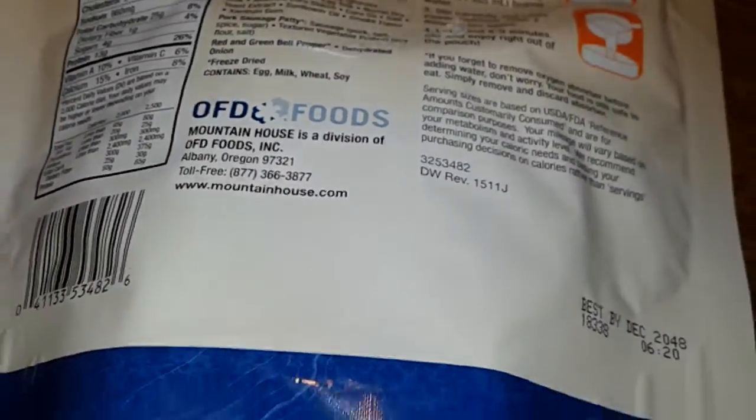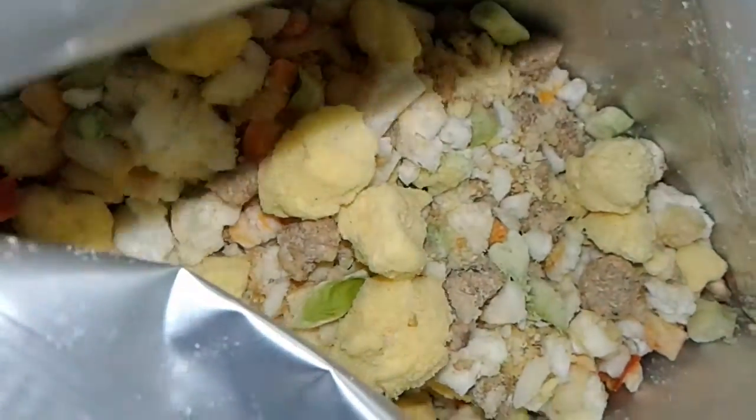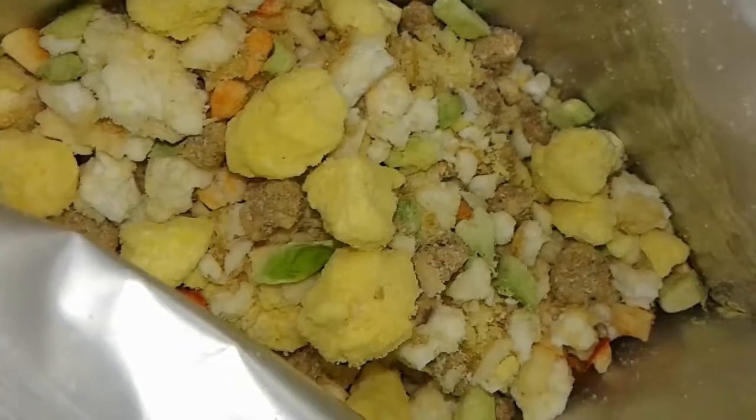Okay, let's open it up. So it's right here — take out the oxygen packet. That's how it looks. Looks pretty good, right?